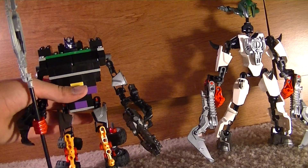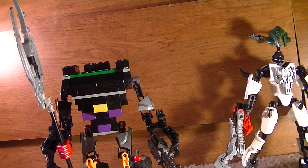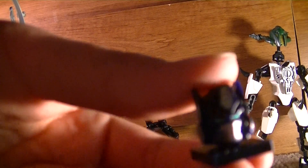Next — save the best for last — Nemesis Prime. He's all made of Legos, except for the arms and legs. Here's his head — I made it myself, just with a Sharpie.